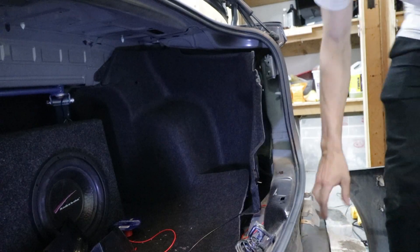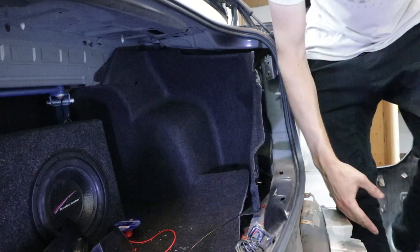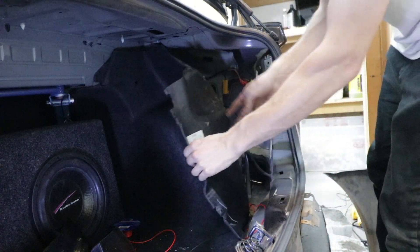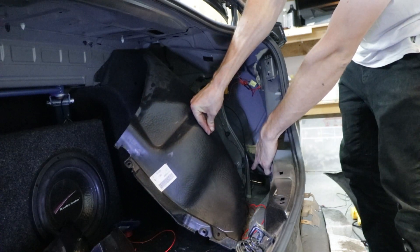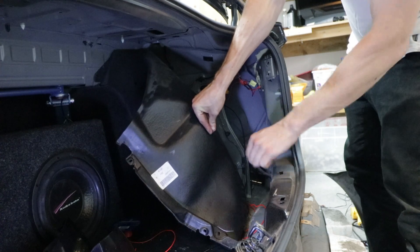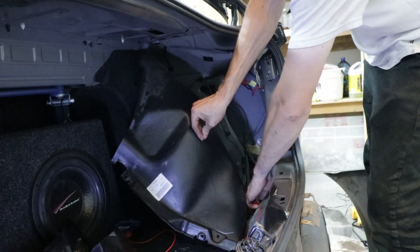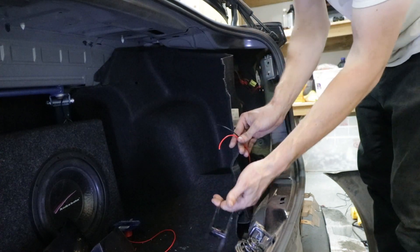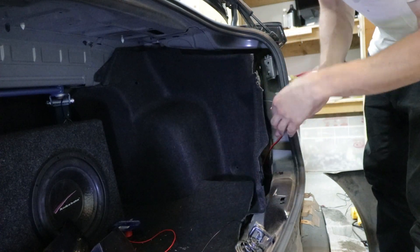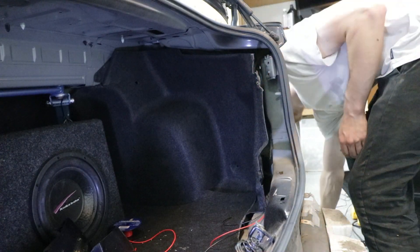Okay guys, all my connections for the bumper are ready. There is a grommet on the bottom corner under everything — you guys won't be able to see from that angle — and I just run all my wires from the bumper through there. I have my three wires: because there's a signal wire, I have my power, my ground, and my signal wire.